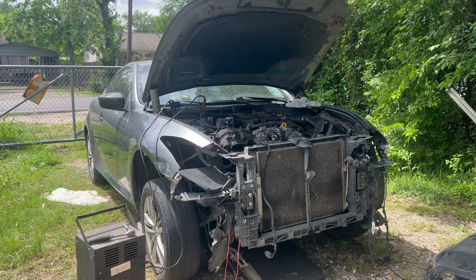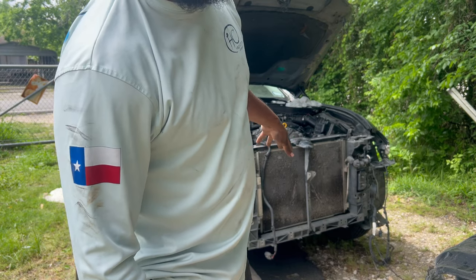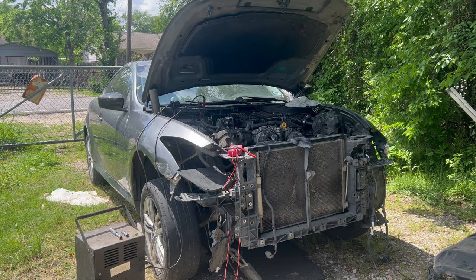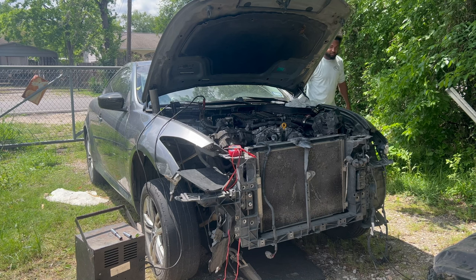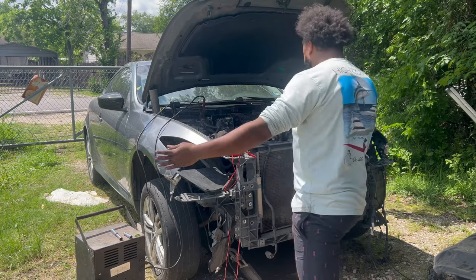This is take two. Yesterday when I put everything together the crankshaft sensor wasn't seated in there. So hopefully right now we can crank this baby on — let's see what happens.